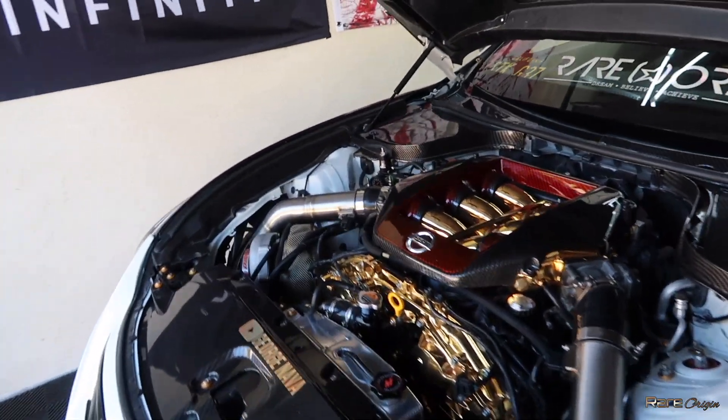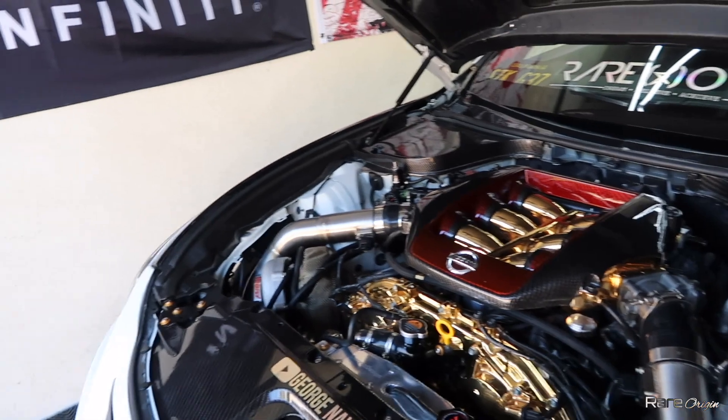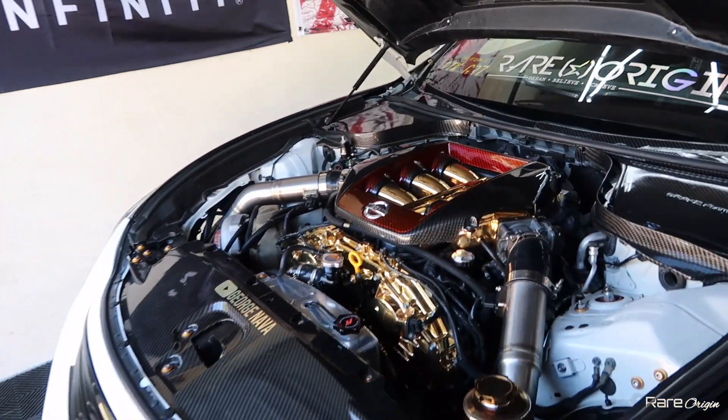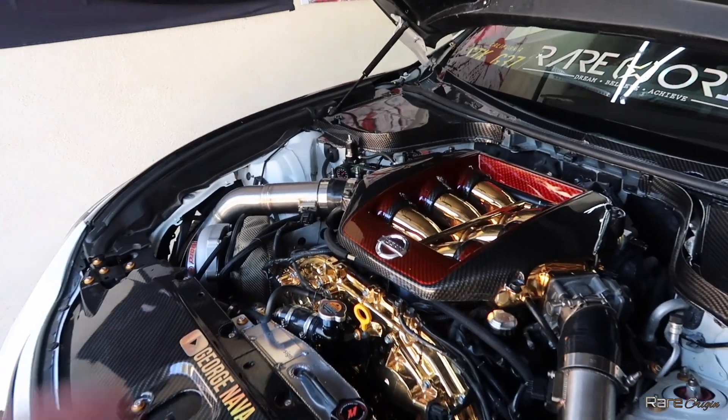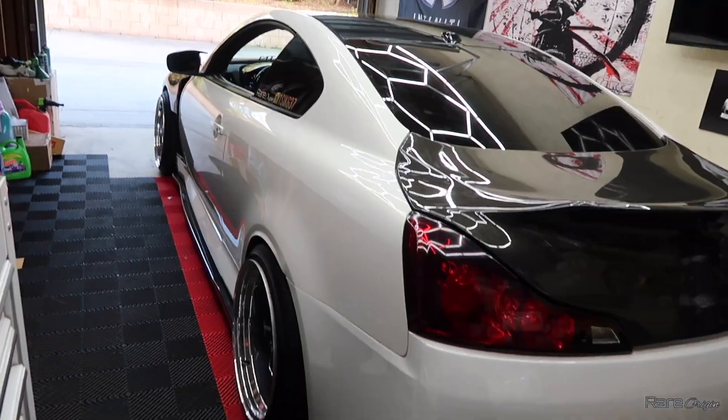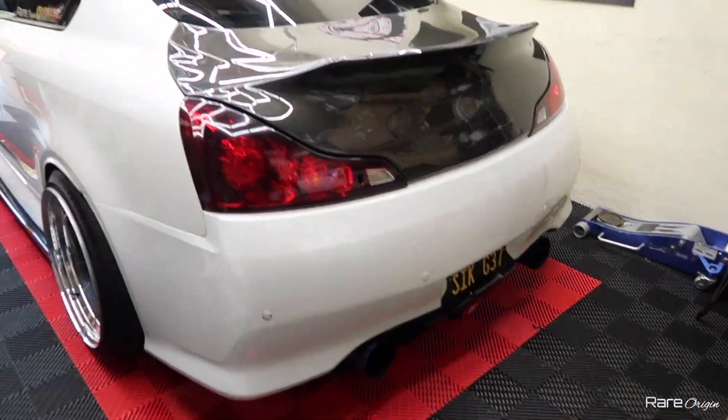My tuner showed me a graph of previous G37s with the OEM manifold. With the OEM manifold I was going to make around 645 to 650 horsepower — that's pushing it. With the GTR manifold we stayed at 623. I think that's the correct number. All right, we're going to the gym — taking the car.